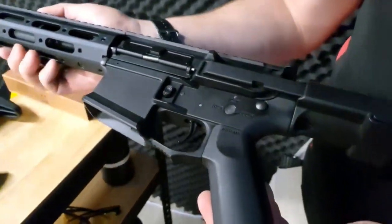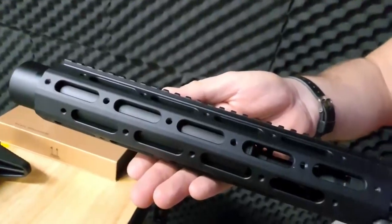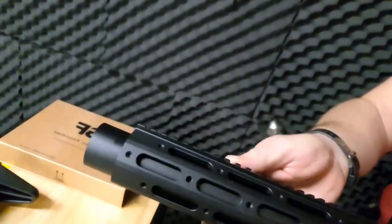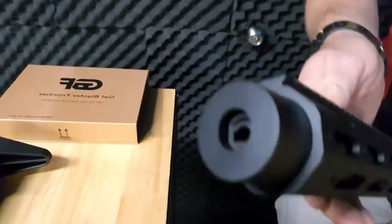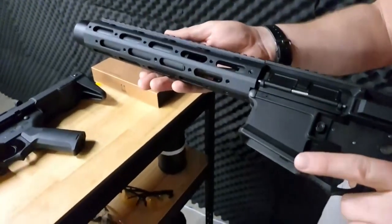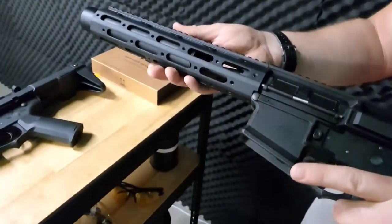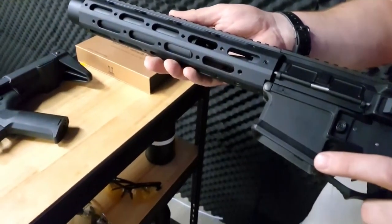The GBF Honey Badger Gel Blaster delivers an unmatched gel ball shooting experience. Its sleek and ergonomic design fits perfectly in your hands, offering both comfort and control during intense battles. Whether you're engaging in action-packed skirmishes or strategic missions with friends, this blaster is your ultimate companion.